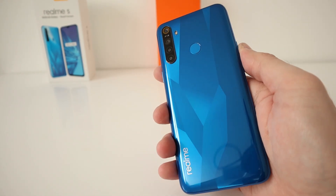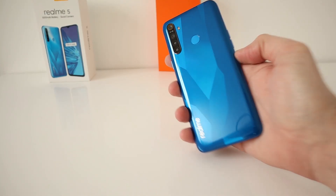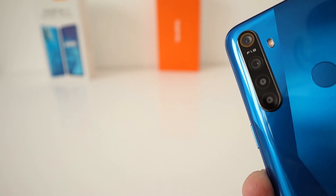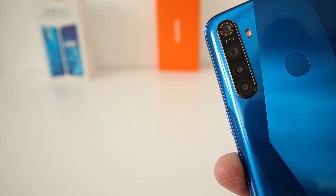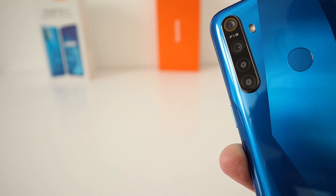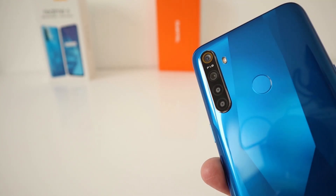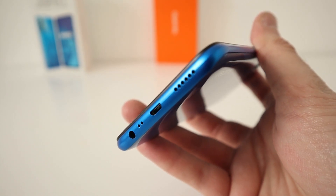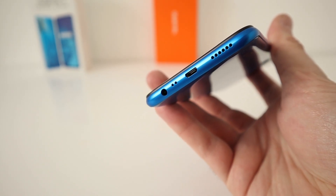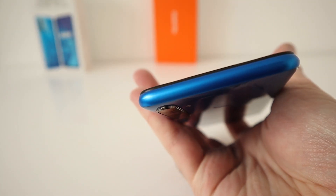This is the blue variant, and look how beautiful that looks. It is only plastic, but it still looks stunning. Four camera setup — quite beautiful. The four lenses include a 119-degree ultra-wide camera, a 12 megapixel camera, a portrait lens, and a macro. Fingerprint sensor at the back. It is a micro USB device — some people might not like that. You have the speaker, microphone, and the 3.5mm socket, which is good. On the side, there's a volume rocker and SIM tray, and the power button on the other side.